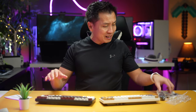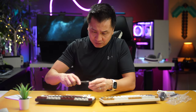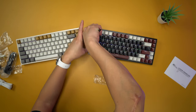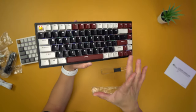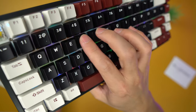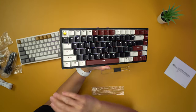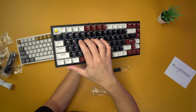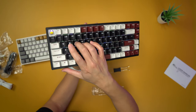Now let's dig into the yellow switches. Removing a keycap, you can see the yellow switch underneath. The yellow switch has very little tactile feedback — it feels like a red switch if you've ever used a mechanical keyboard with reds. It's pretty much like that in my opinion.